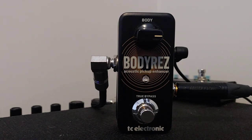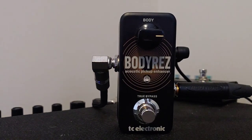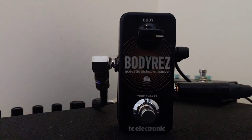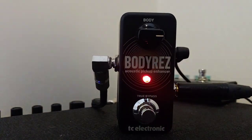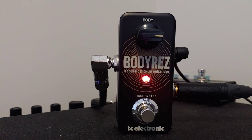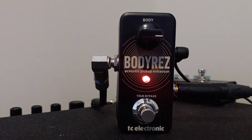This is the TC Electronic Body Res pedal. Most people would agree that piezo pickups kind of sound artificial and a little bit thin — they don't really sound like you're playing an acoustic. They've got a little bit of a quack. When you turn the pedal on though, it makes it all go away. What it's actually doing is adding a little bit of compression, a little bit of hidden EQ, and it really just makes everything full and sounds like you have a really nice microphone in front of your acoustic.